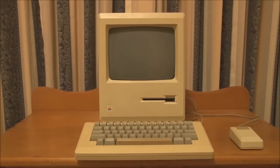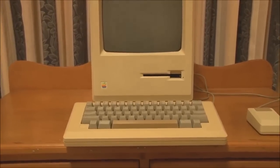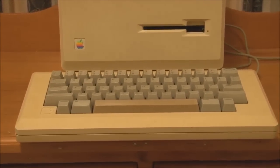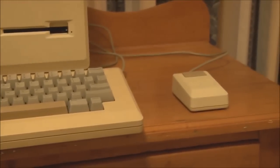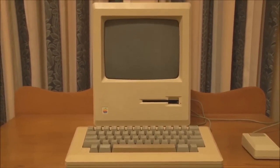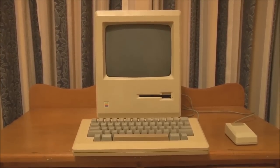Hello and welcome back to Jason's Macintosh Museum. This is part two in the video series on the Macintosh 128K from 1984. We now have the 128K assembled with a keyboard and mouse connected — the standard Macintosh keyboard and the original Apple mouse. At this point we'll start it up and wait for it to ask for a boot disk.